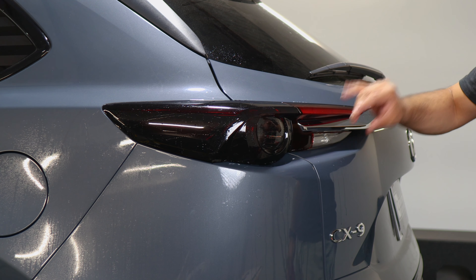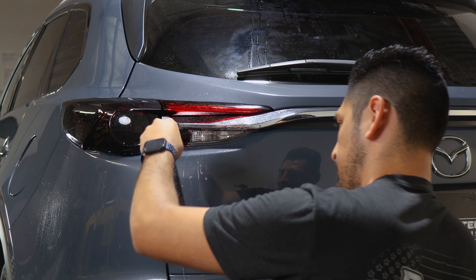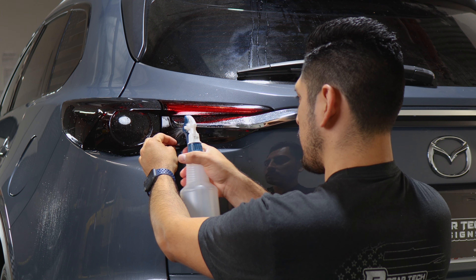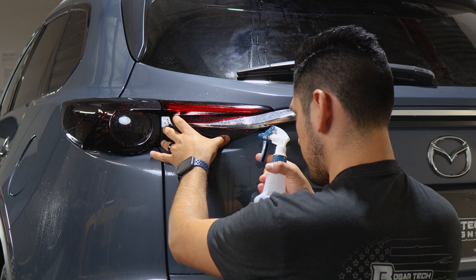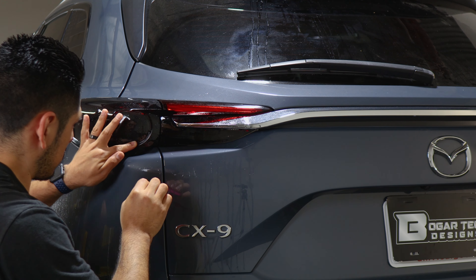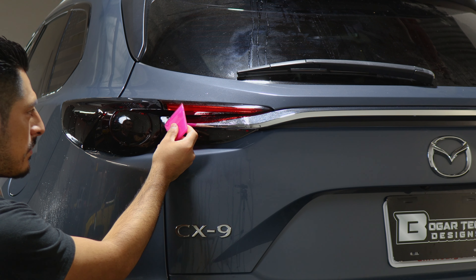Now that we're done with this section, we move on to the last section, which would be here on the trunk area. Apply slip solution onto the lens and slip solution to the tint, and just align it right onto the lens — it should just fall into place. Lift the film carefully and start applying tack solution so the adhesive on the film starts activating and we're able to tack it down faster. Hold it in place, start tacking it down, and make sure you remove all water bubbles behind the film. Once done, we will move on to the last piece for the top section.